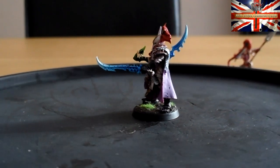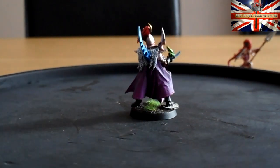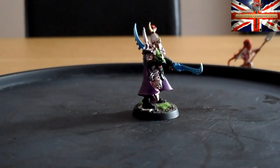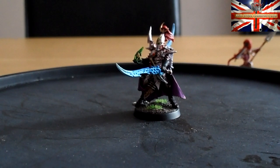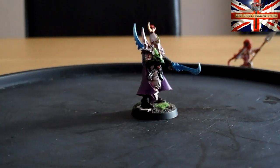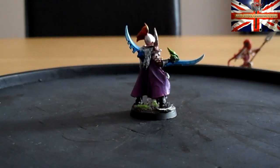Anyway, in front of us we have an Archon, and this is a commission that I'm doing for Mac. It's a Finecast Archon and, oh god, what can I say — it was really, really poor. The worst thing is, if you look through his Archons, I think this is the second Archon that he had.